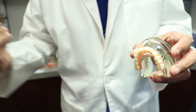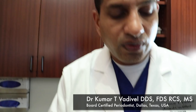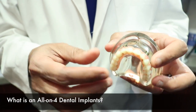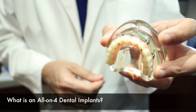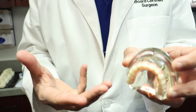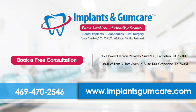This way, the fixed prosthesis sits on just four implants instead of six, and you don't need bone grafting. You still get a fully fixed set of teeth. Additionally, these teeth can be placed on the same day as the extractions and implant placement — and that is what is called an All-on-Four dental implant.